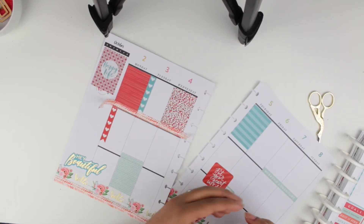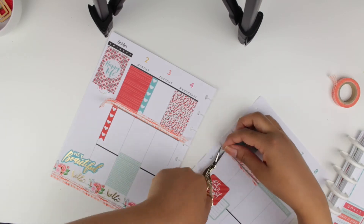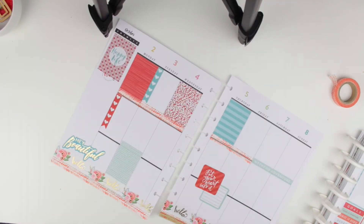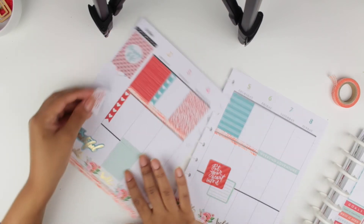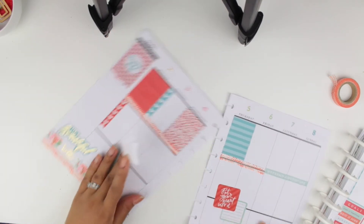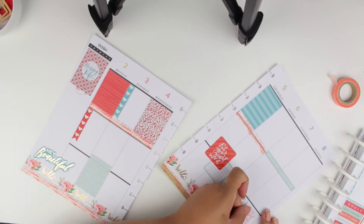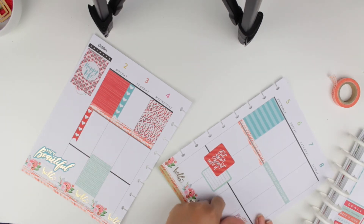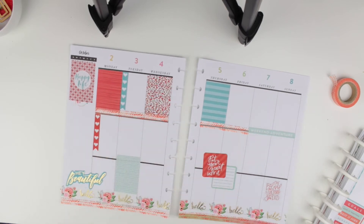I added more washi tape because the black lines were looking too empty. I would have wanted to add something to cover the black lines, but I didn't want to look for anything because I didn't want to wake up the baby. Getting back to planner-related stuff — have you guys seen all the new Happy Planners? It's crazy! My friend Liz showed on her Instagram a planner that I would love, and she is so right.